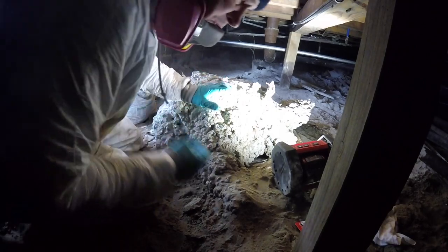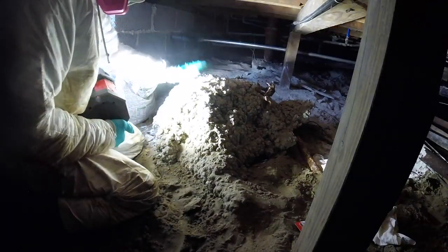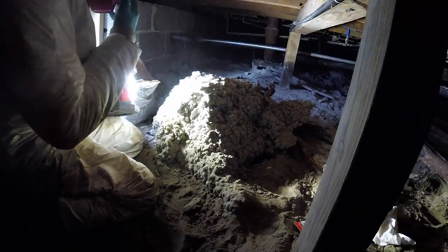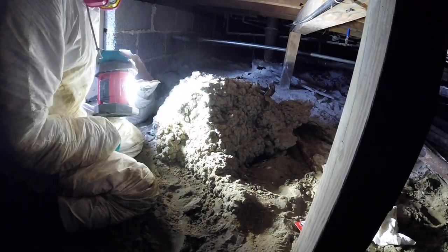They had an oil tank removal many years ago, and the concrete guy left us a little present here. We appreciate you, but come on, dude.